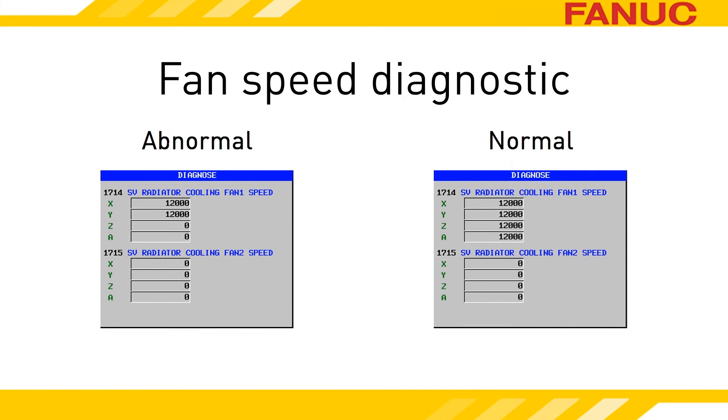The latest series of amplifiers have a diagnostic that shows you the fan speed. This comes in handy if the fan is still turning. CNC Diagnostic 1714 reports the RPM reading of the fan. Diagnostic 1715 is for larger amplifiers that have two external fans. If you don't have those diagnostics on your CNC, it just means your amplifiers are older models.